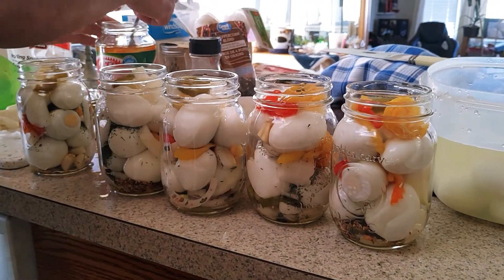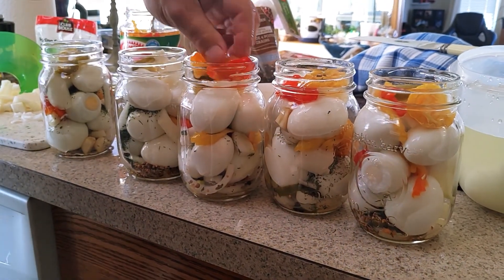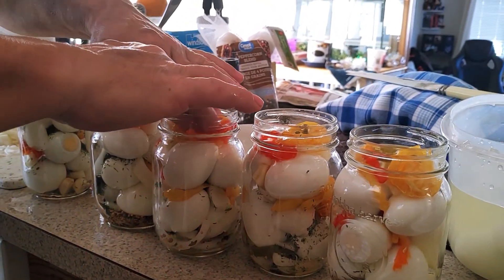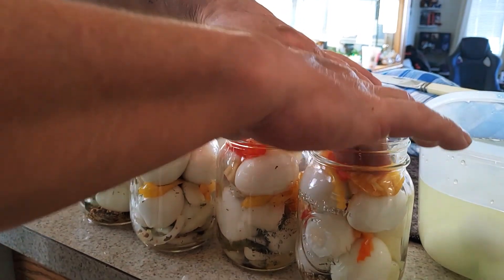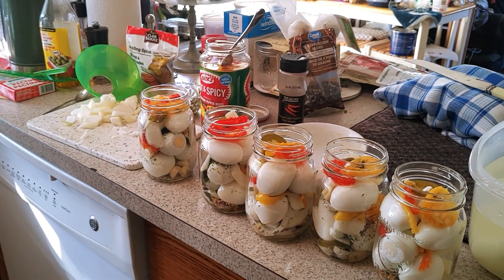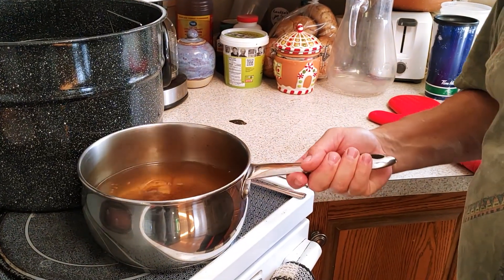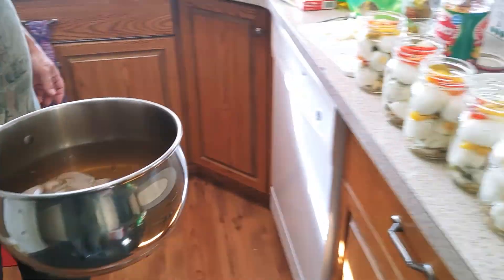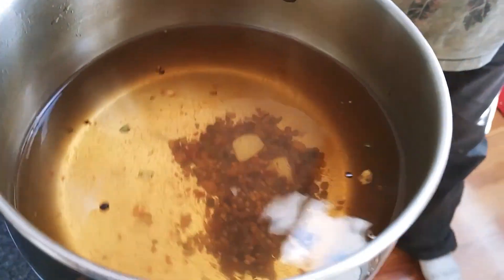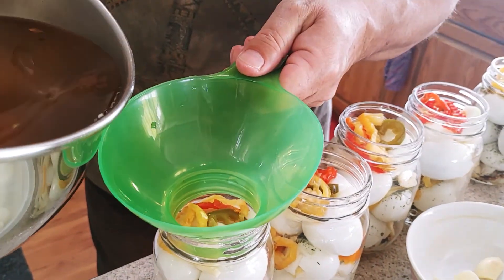Those are looking awesome. I think we're not supposed to have it touching the top, so I think that's as high as we can go. Then we add some brine to it. Give it a quick stir. There's our brine — all kinds of goodies in it. Tons of pickling spice and two kinds of vinegar.